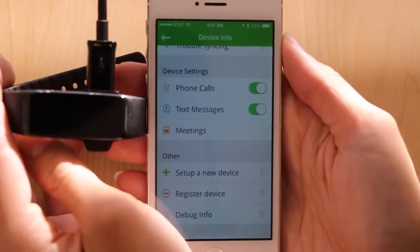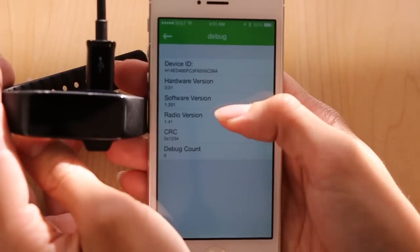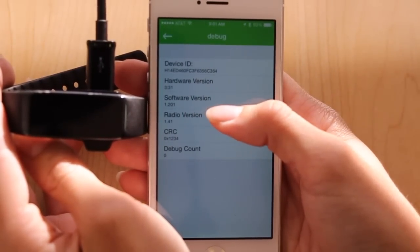If you need to know the software version of your device, you can scroll down to Debug Info and you'll see your software version listed.